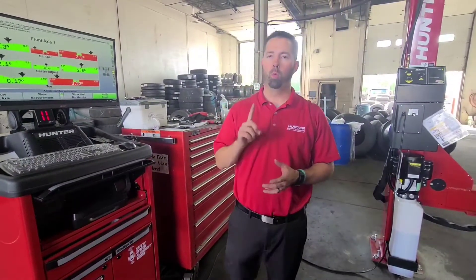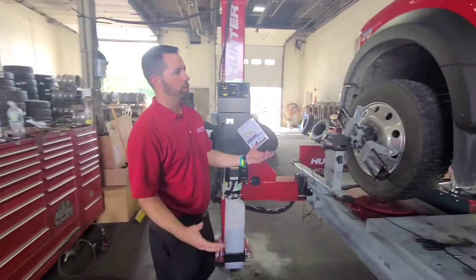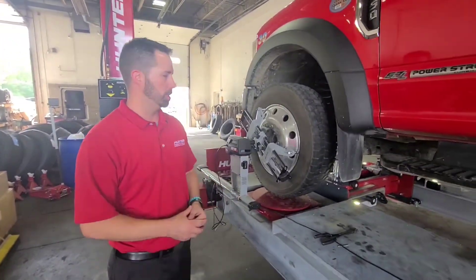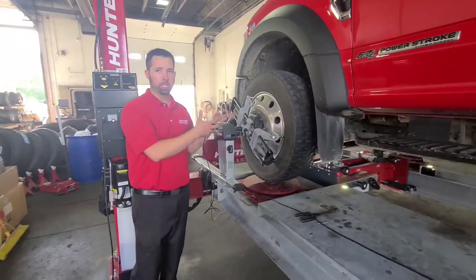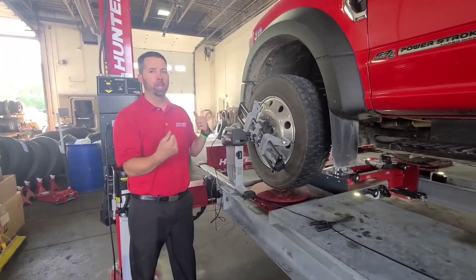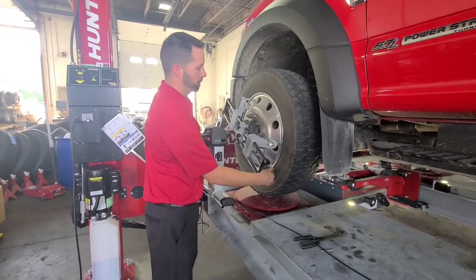Today we're going to talk about how to recompensate a sensor on the DSP 700. We already have it jacked up — I wanted to speed this process up. You can see the driver's side is jacked up. We need to replace a ball joint, and we'd like to take the tire and wheel out of the way to make that easy. So we're going to take off the sensor.